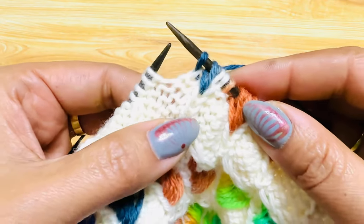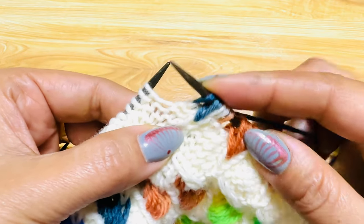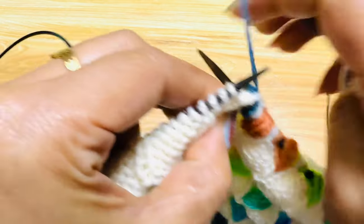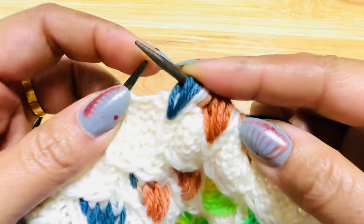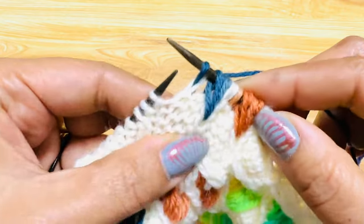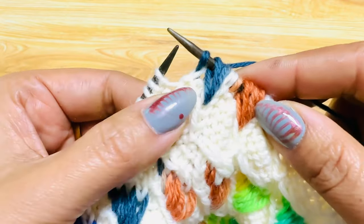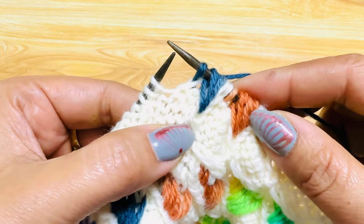The next one is knit one, then insert the needle once below the stitch here and make a long stitch — hold it, make it long. Knit one, and now the next one is inserting the needle again and knitting a long stitch from here, once below.